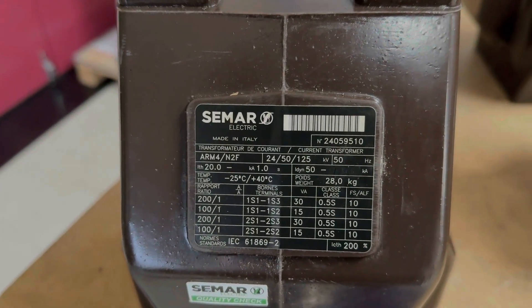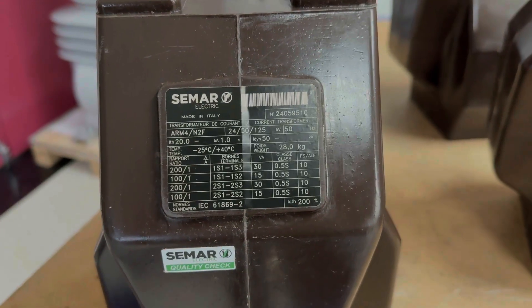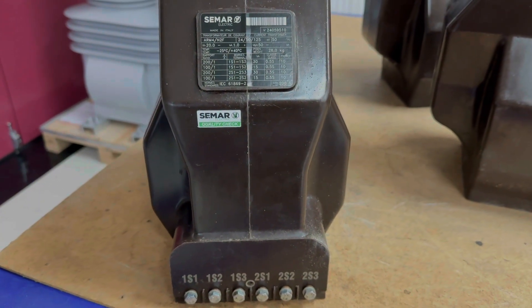It has two ratios: 200 amps to 1 amp and 100 amps to 1 amp, each with an accuracy class of 0.5S, meaning it's allowed 0.5% error in its transformation of current.